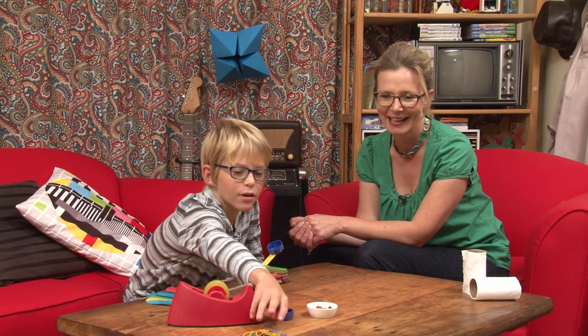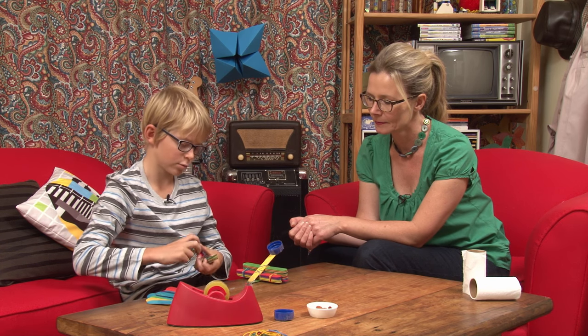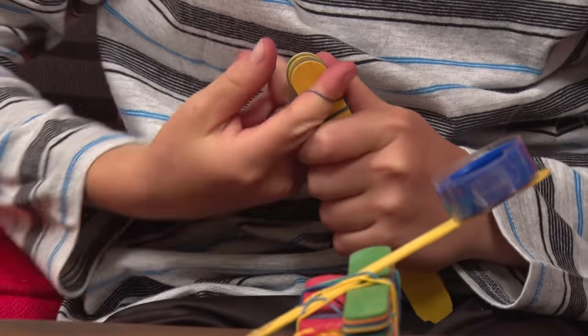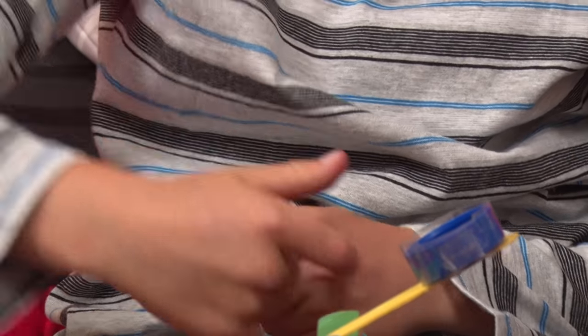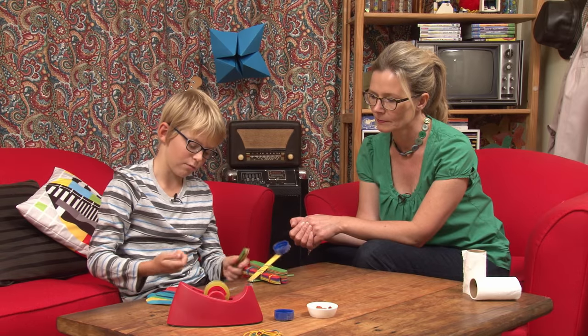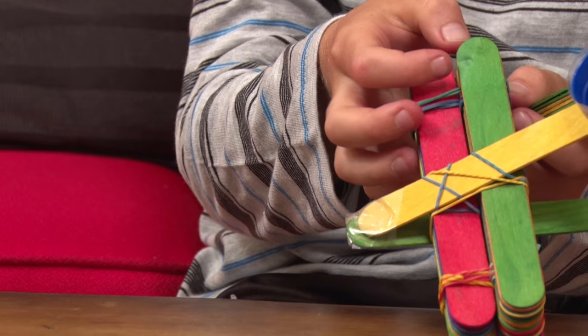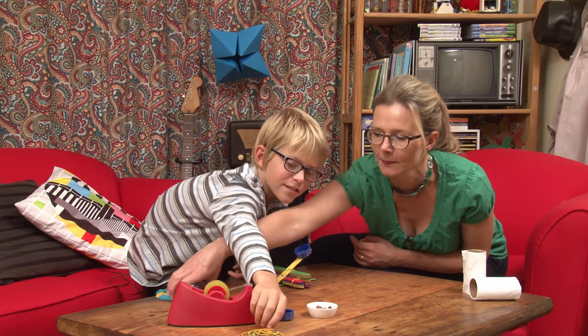Well, what do we do first? First, you've got to get a whole bunch of popsicle sticks, then get one of your rubber bands and wrap it round the end of the popsicle sticks to keep them in the bundle like that. And then do it to the other side as well. Okay, you rubber band, I'll count sticks.